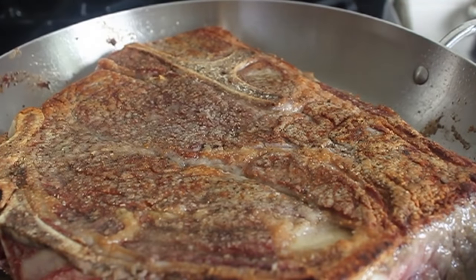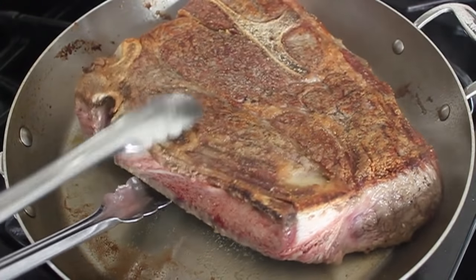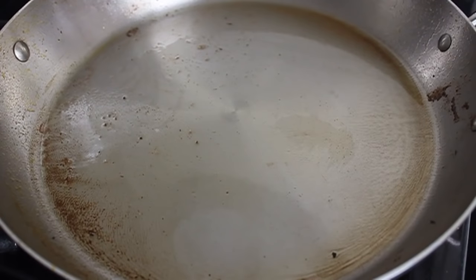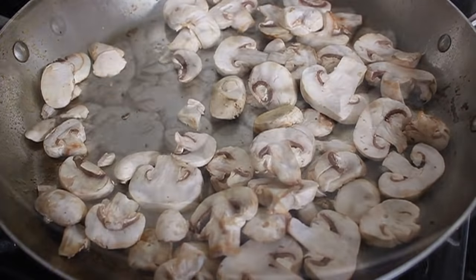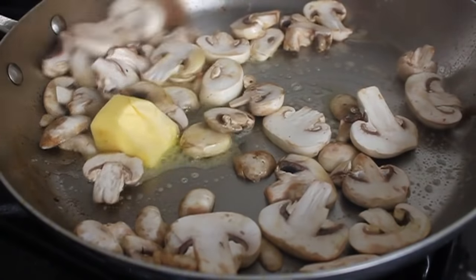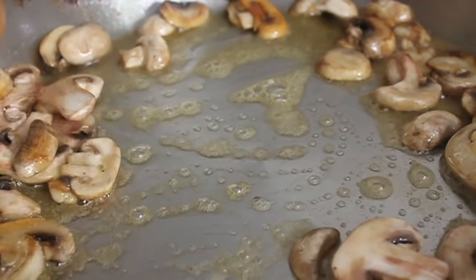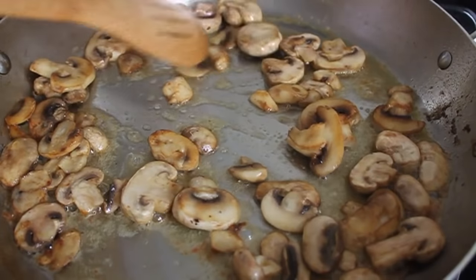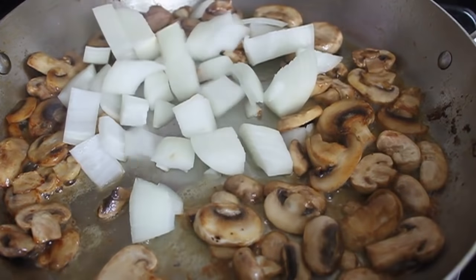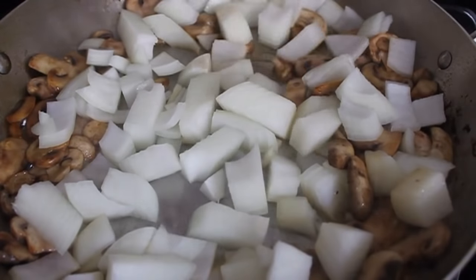Once the meat has quality crustification and is very well seared on both sides, remove it to a plate. Turn the heat down to medium and add some thickly sliced mushrooms and a chunk of butter. Sauté those for about three or four minutes until they start to brown lightly, then add a roughly chopped onion. This is going to cook a long time so don't worry about precision cutting — just whack it up.